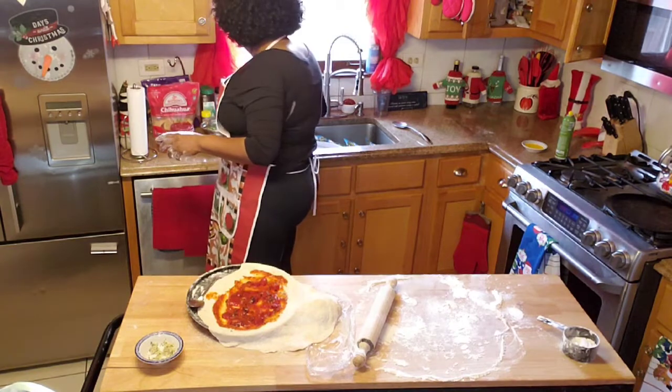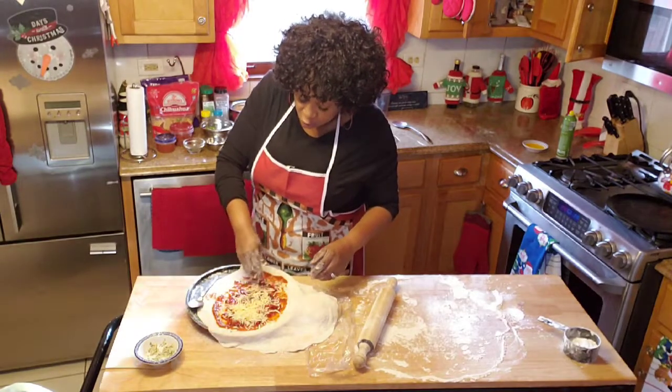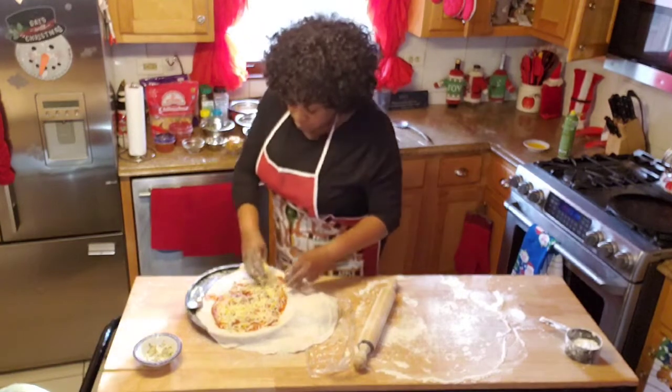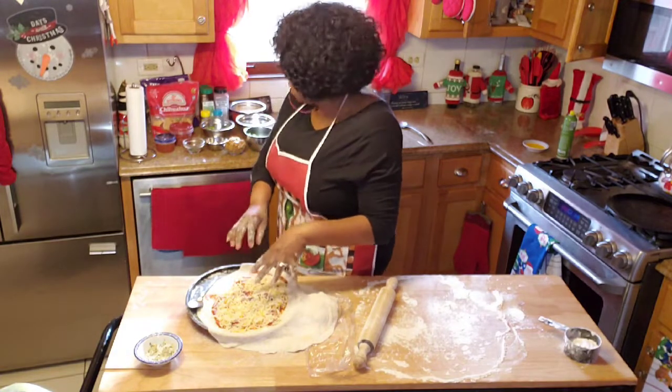Now we're going to add some of that cheese so that it can absorb some of that sauce. This is chihuahua cheese mixed with cheddar cheese.